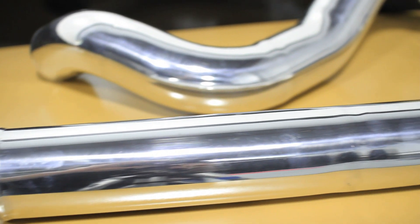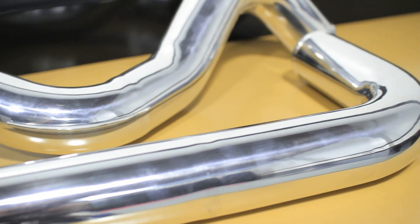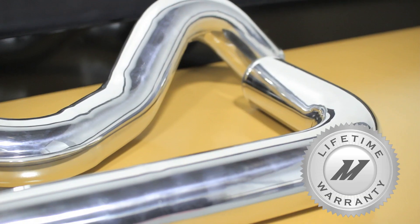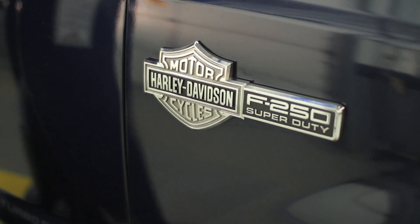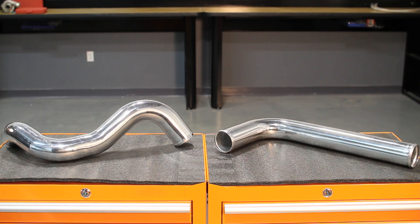The Mishimoto Intercooler Pipes and Boots were designed and engineered here in the USA and come complete with the Mishimoto Lifetime Warranty you know you can trust. If you want your Power Stroke to keep pushing the limits, then you need the Mishimoto Intercooler Piping Kit.